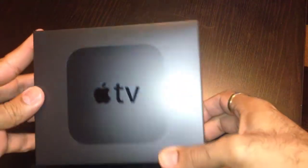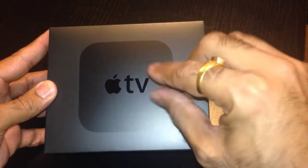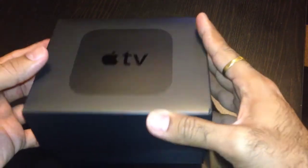Here's the box. Just the same old design, but I heard that this year it's a little bit thicker than the older one. But still the same old square puck — hockey puck looking design.